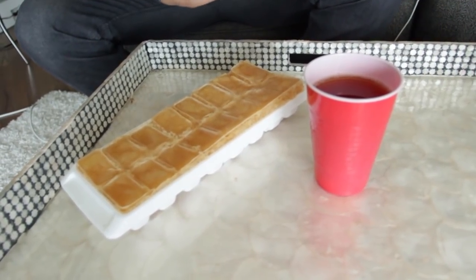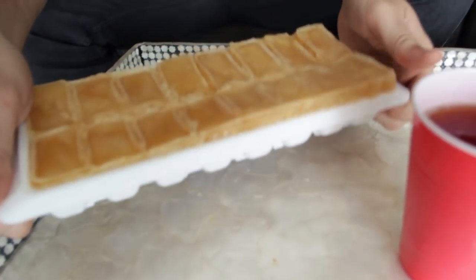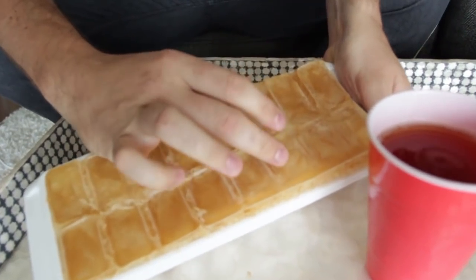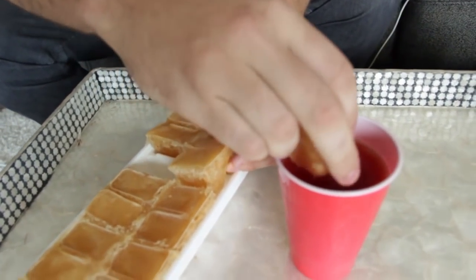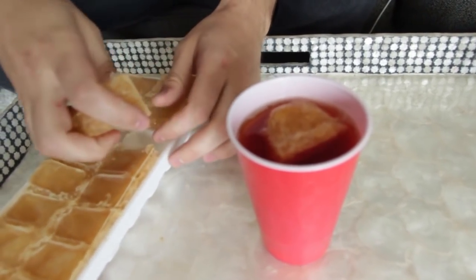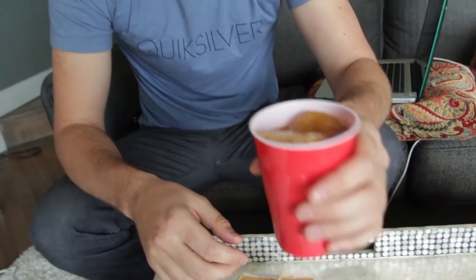You got a warm beer — not a big deal. Fill up the ice tray with beer and throw it in the freezer. You're going to get ice cube beers. You can just eat the cubes, and they're going to taste like beer, so it's not going to water down your beer. How awesome is that?